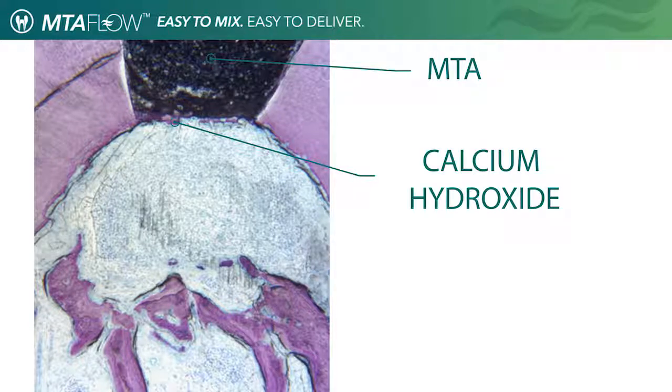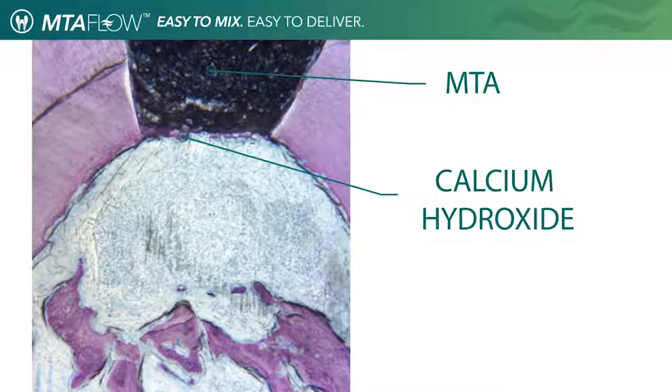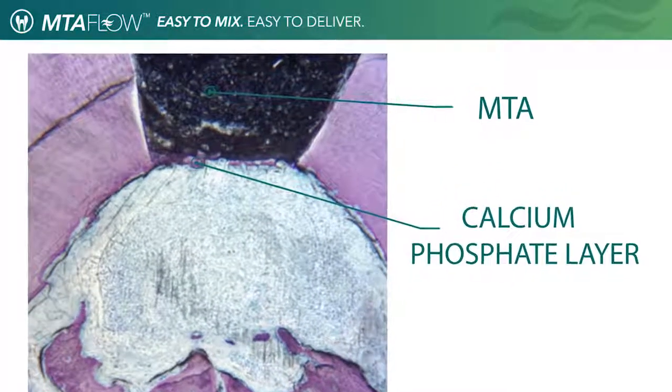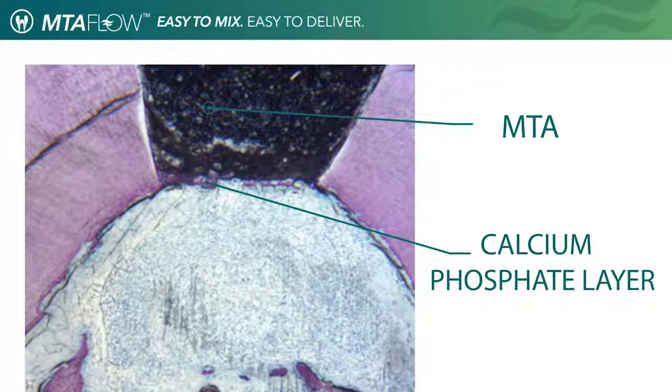MTA releases calcium hydroxide when it sets. In synthetic body fluids or in the body, the calcium hydroxide induces the formation of a calcium phosphate layer on its surface. This layer is recognized by the body as hydroxyapatite, which induces a healing reaction.